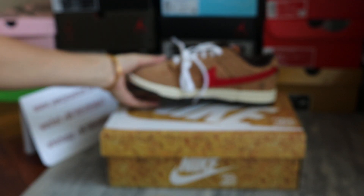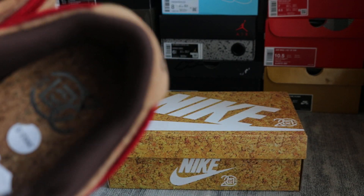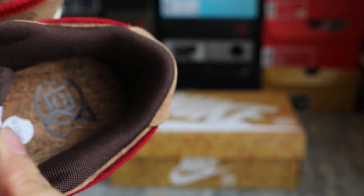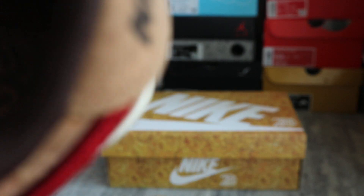And on the insole, one side got the Nike logo. Another side we got the 2003 — looks like the 2003 on this sole. Take a close look for more details.